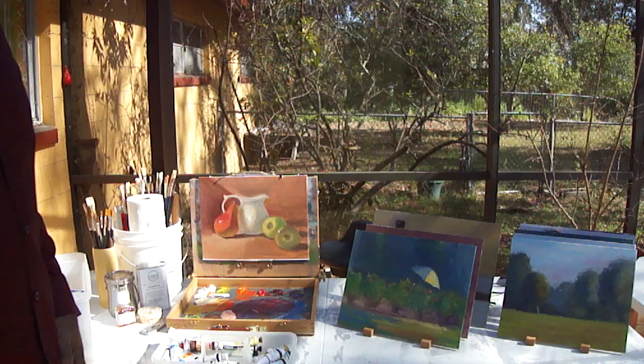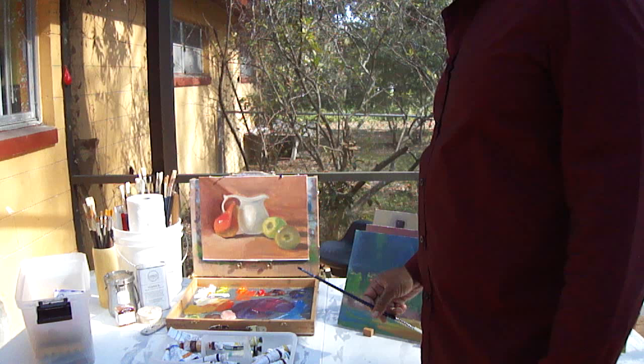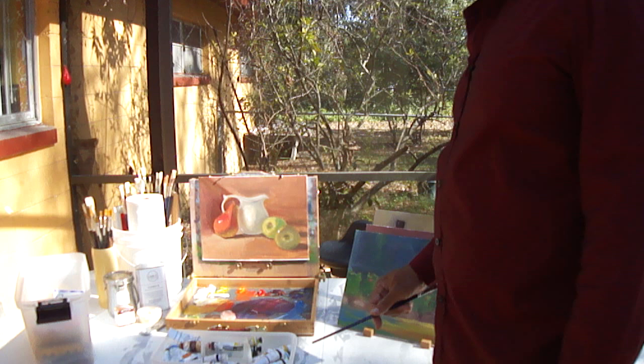I've been working on landscapes and still life, just trying to get better, working on my values, and working on the temperature and, of course, the color. So values, color, and temperature. This one worked out pretty well.